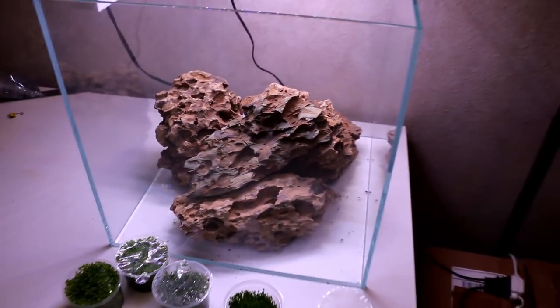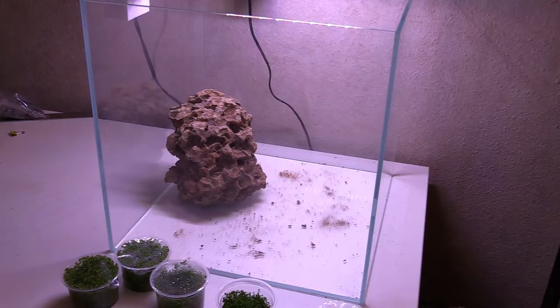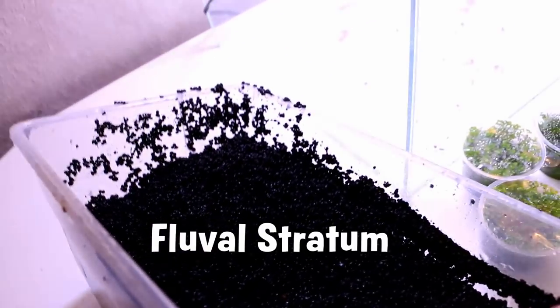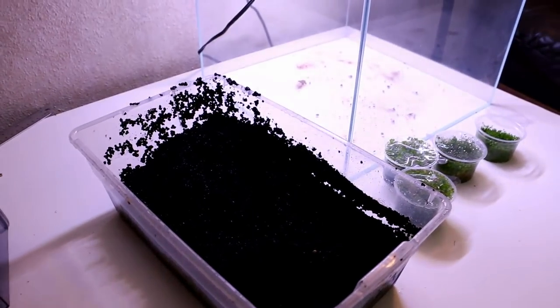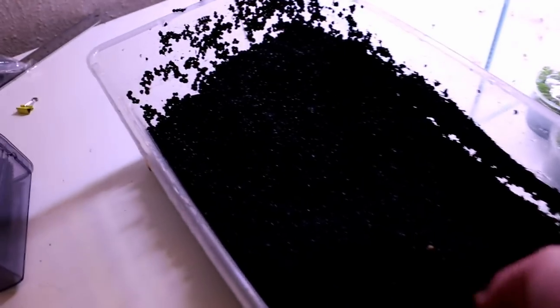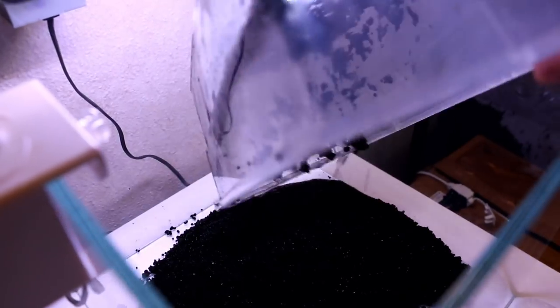I'm gonna go wash it off, we'll pour in some substrate, and then we'll start scaping. I'm going to be using Fluval Stratum for the substrate — just some really easy stuff. This is actually out of a tank that has been outside for a long time; I think it's still gonna work just fine. I need to go back and forth and get a few more tubs of this. Let's go ahead and dump this first one in — I think we're gonna need a few of these because I want to have a nice big hill in here.